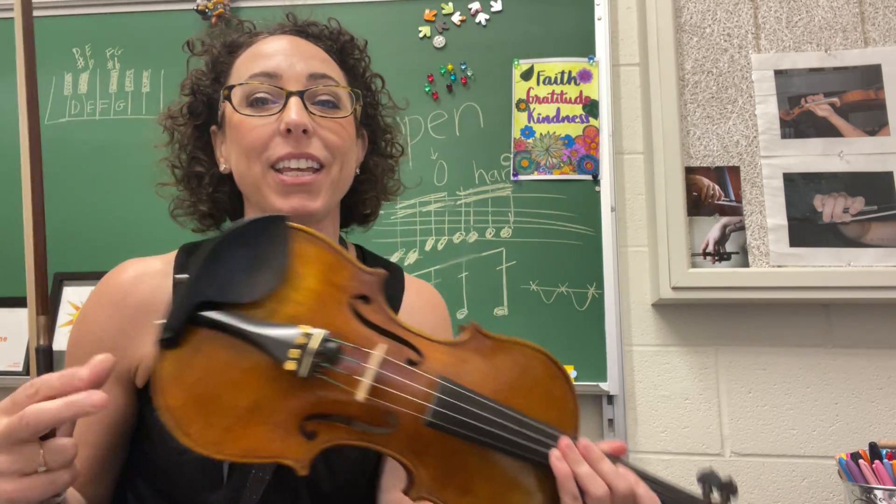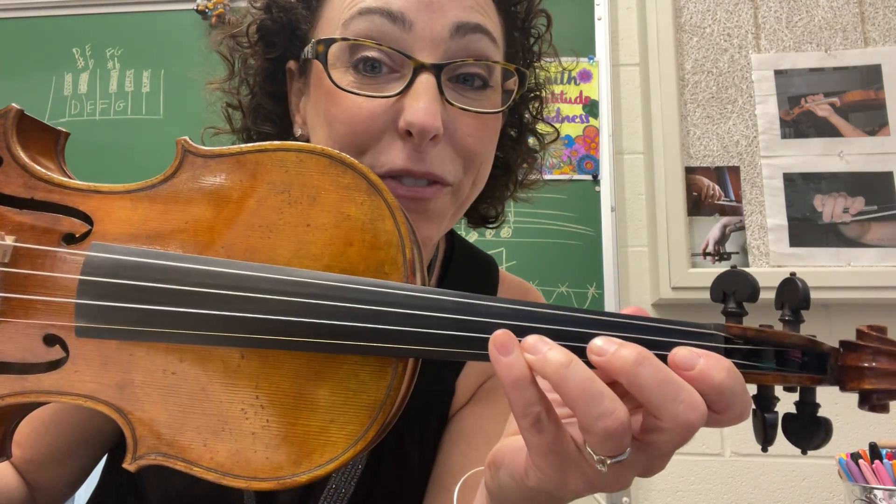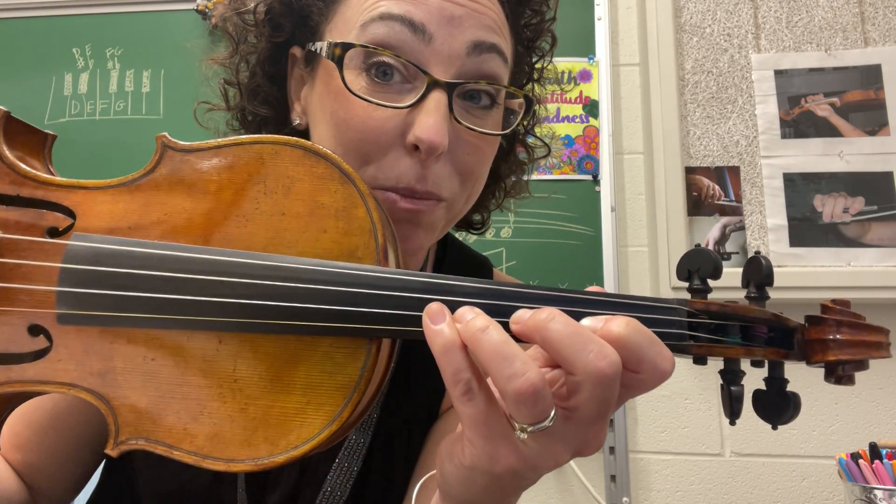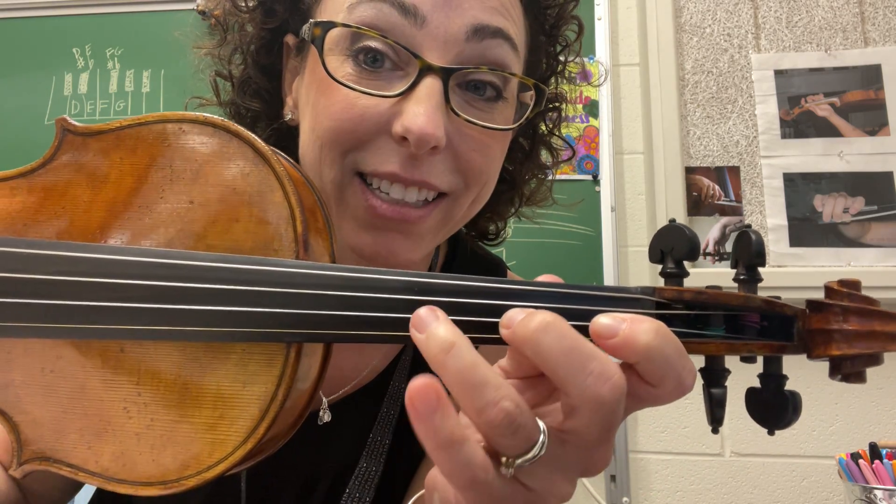Yes! Now, if you play viola or cello, you can stop this video and practice it again if you want. Violins! We are going on to the top notes, and we are going to be using that same finger pattern that we would do normally in first position, but we're going to do it in half position, starting on B-flat.